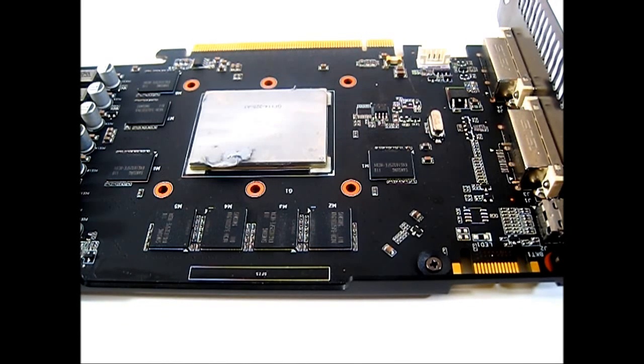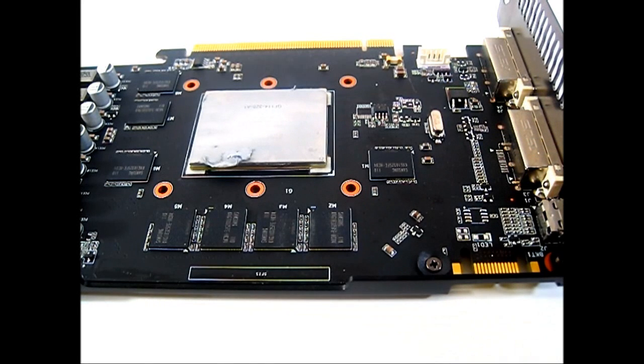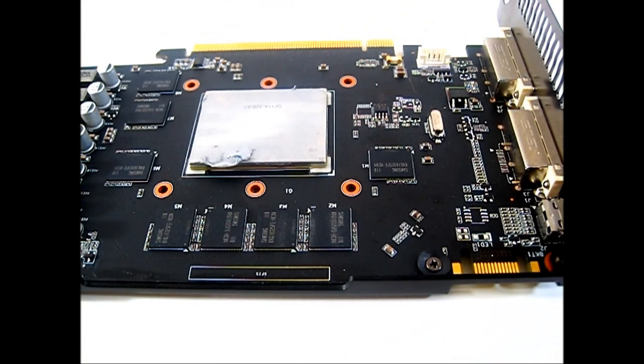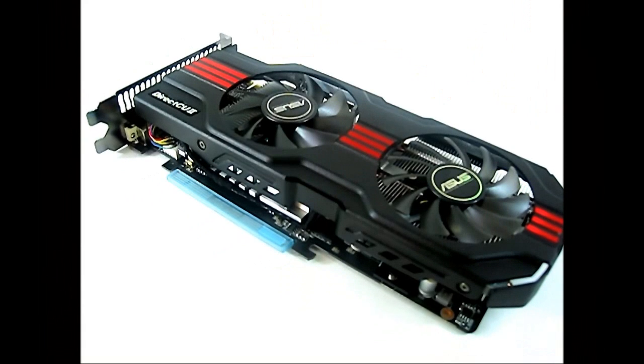The metal brace also prevents the PCB from bending whenever it is stressed. You can also see that there is a total of 1 gigabyte of GDDR5 memory made up of eight Samsung chips in total, and there's also shielding on the DVI and HDMI ports at the back. Now let us plug this video card into our system and run our benchmarks to see how the ASUS DirectCU2 GTX 560 Top video card performs.